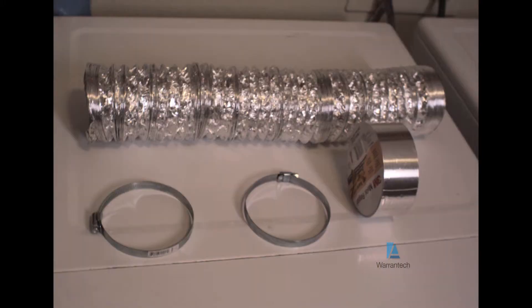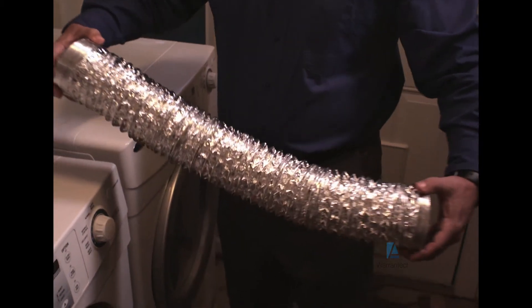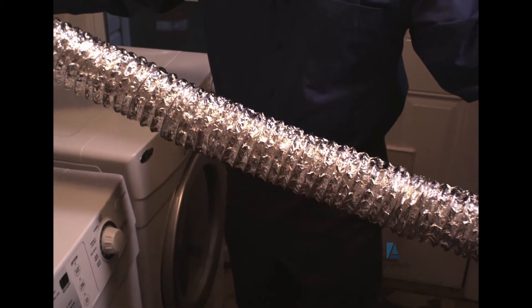Another way to ensure proper airflow is to keep a tight seal around the hose with clamps or foil tape. If the vent hose is too long or has too many twists and turns in it, this can also create a problem. For best results, the hose should be as short as possible. By shortening it, the dryer will run more efficiently, last longer, and dry your clothes faster.